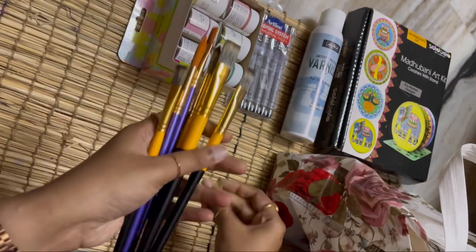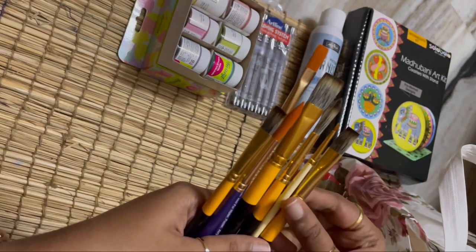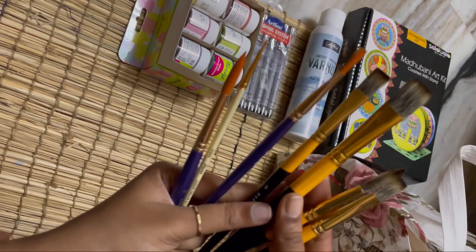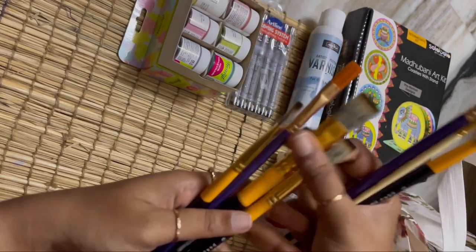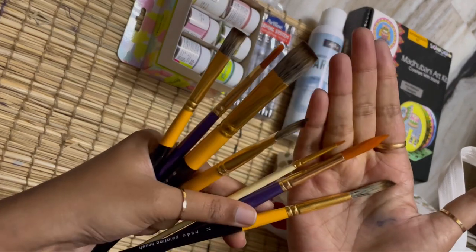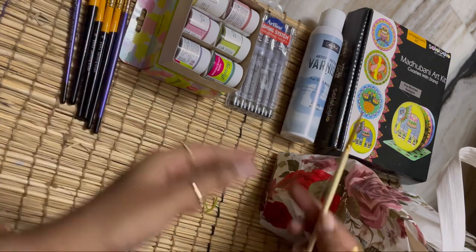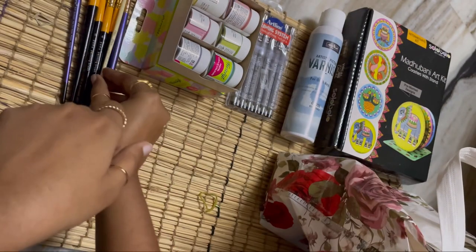Next I bought six to seven brushes — both round and flat. I divided them: four are flat and three are round. I also bought this smallest brush I currently have to make fine details and all that.